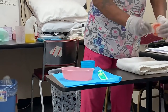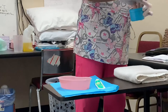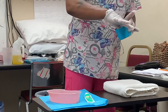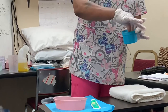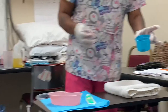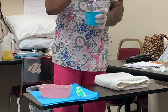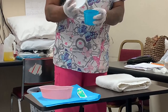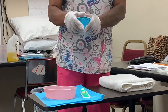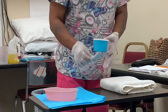I'm going to rinse the dentures, then take them and place them into the container without touching the inside of the container. I'll then add water, and if needed I can add effervescent or cleaning tablets. If the dentures are going straight back to the patient, I'll close the lid and turn off the water.